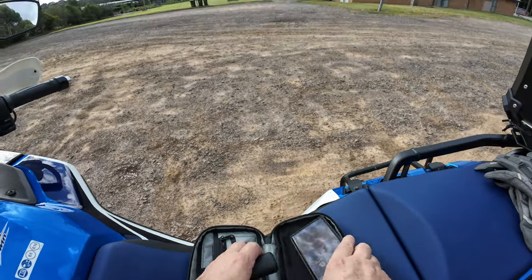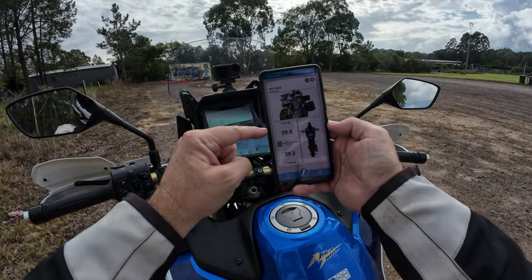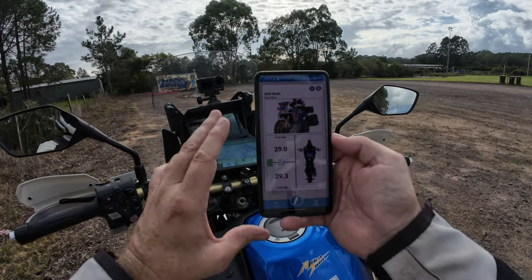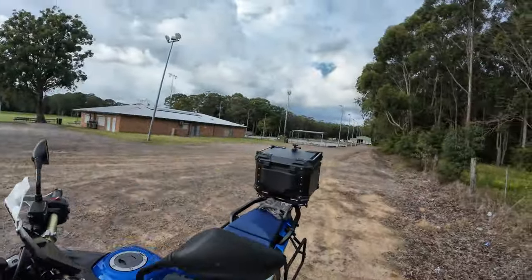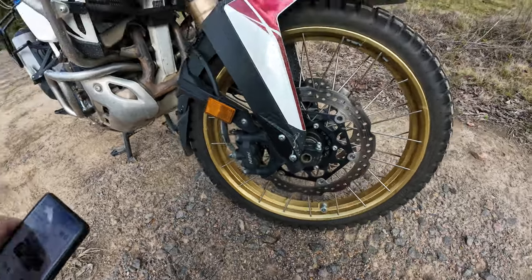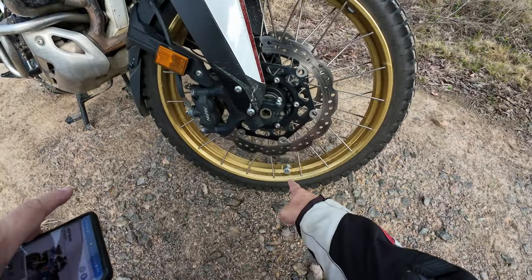I also no longer have a tire pressure monitoring system on the handlebars — I've got it through the phone. This is Fobo Bike 2. I can check right now and I'm sitting around 29 psi. When I have this in my pocket, if there's any problem with tire pressure it'll beep and vibrate. The actual sensor devices on the tires are Bluetooth connectors, and the battery life has been going for ages — still at 100% after at least six months. I highly recommend these, they've been absolutely bulletproof.